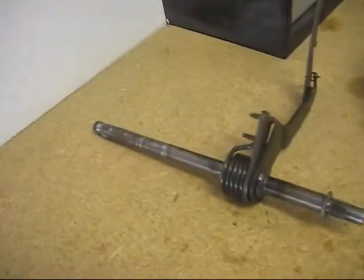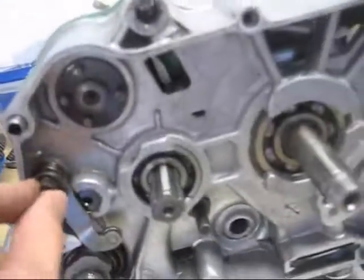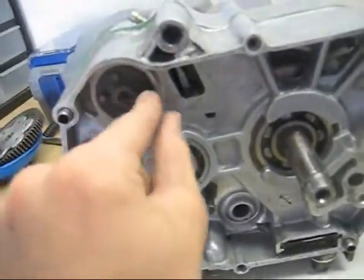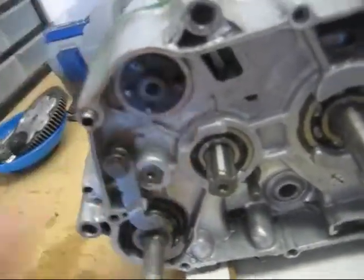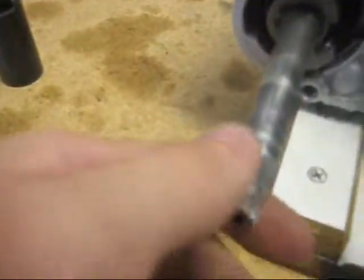You also need to remove the shift shaft, which should look like this — it comes out through here. Then you need to loosen this a little bit and disconnect the spring from behind it so you can get that out of the way. Then you need to pull off the shift star. It's not necessary to remove these pins, but it might be a good idea so you don't lose them. You'll also have to use snap ring pliers to remove the kickstart shaft spring.